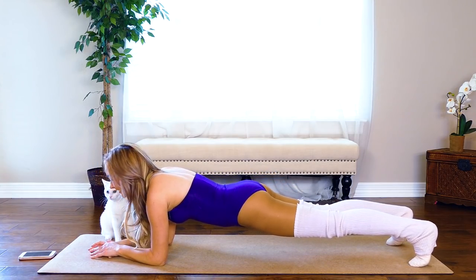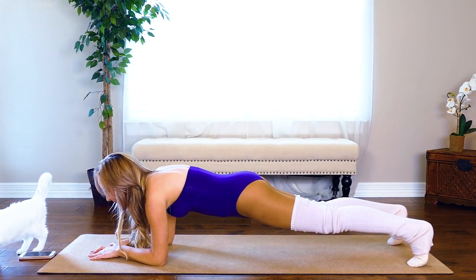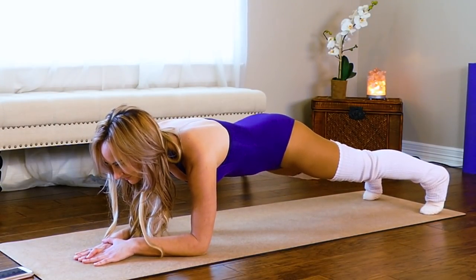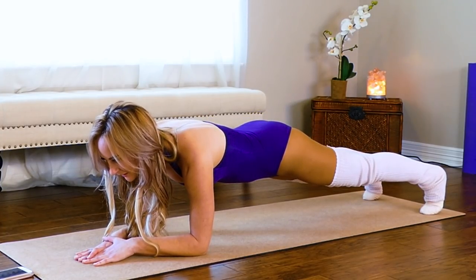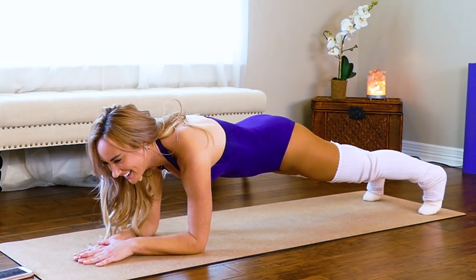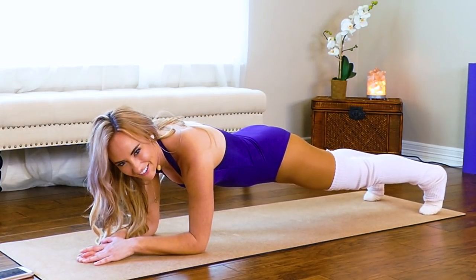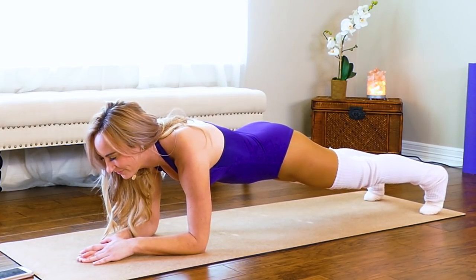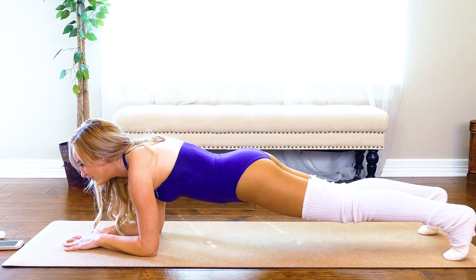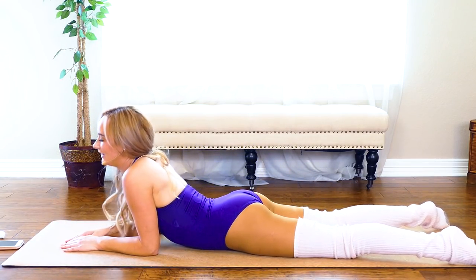It's always helpful to have a kitty to work out with you! Keep your abs in — make sure you're not arched — keep everything tucked in. Good job, keep everything tight, smile through it. If it doesn't challenge you, it won't change you. We've got 15 seconds — you all can do this. Five, four, three, two, one. Good job! Stretch it out if you want.